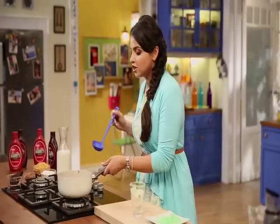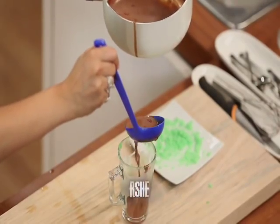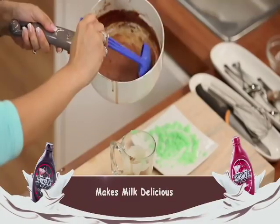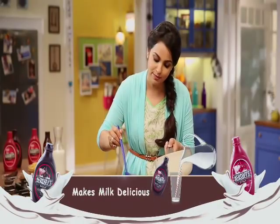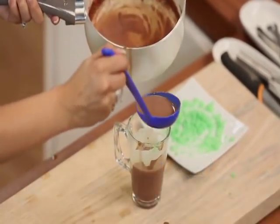Anything for our kids, isn't it? Let's put the hot chocolate sauce in the glass. Look how good it looks! It's a simple recipe, but if we present it to our children like this, they won't be able to resist drinking it.